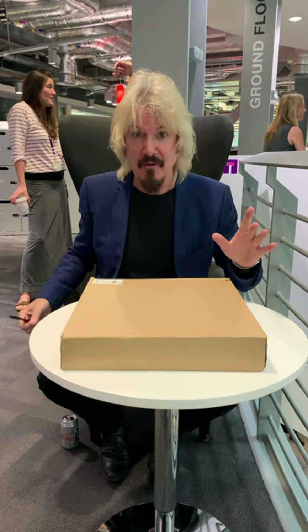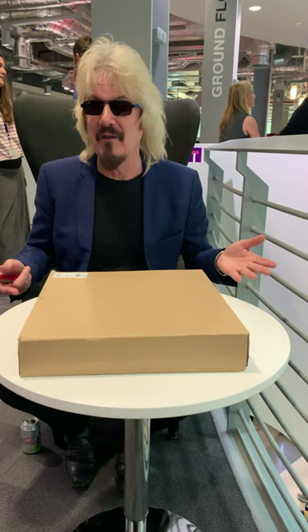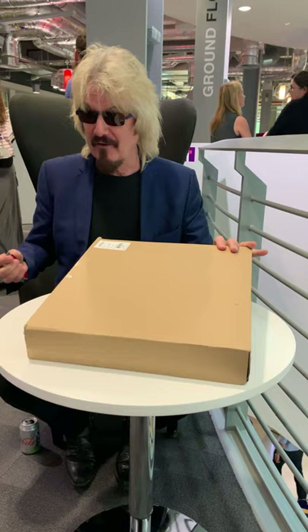Right, I'm here for the ceremonial unboxing of the Good Omens vinyl record set. I can't wait for this and I've brought my Crowley shades in order to do this justice. Of course, this means I won't be able to tell whether the color palette is appealing at all, but I'll just do my best.